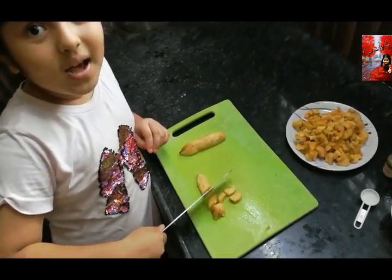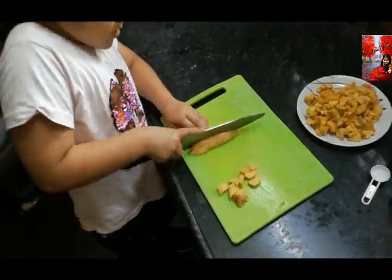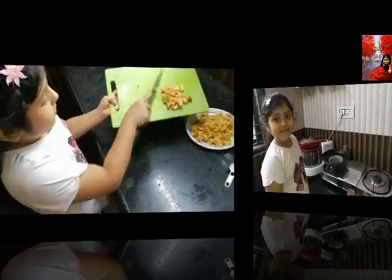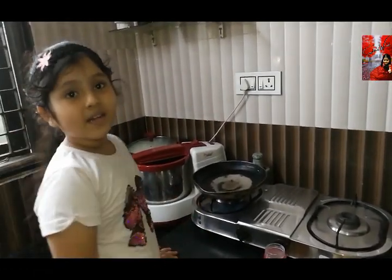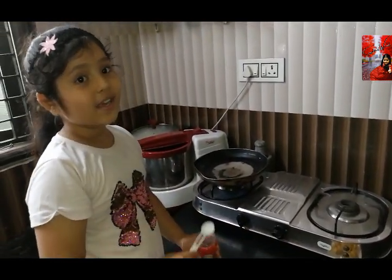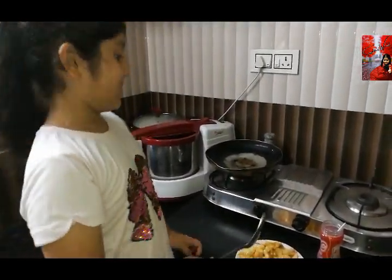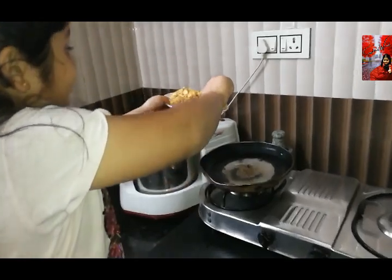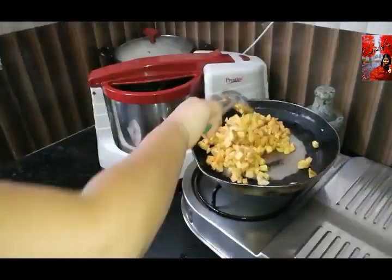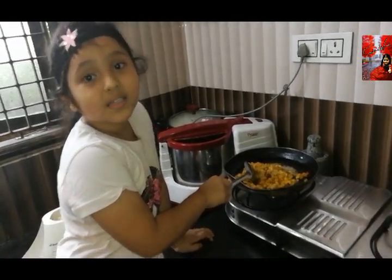Cut the banana into small pieces. Turn on the flame and take the pan. Add two tablespoons ghee. Now add the bananas. Now the banana is ready.